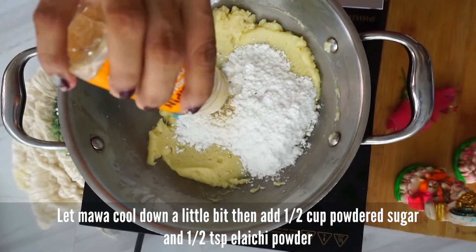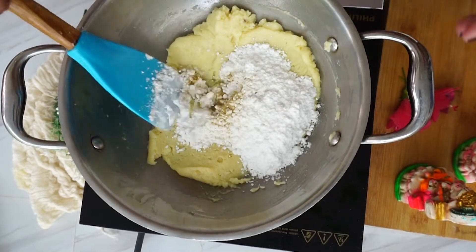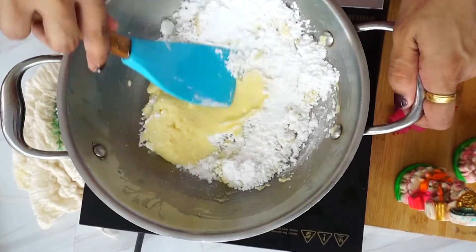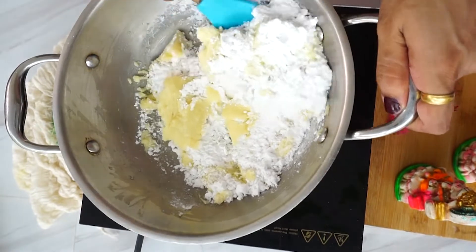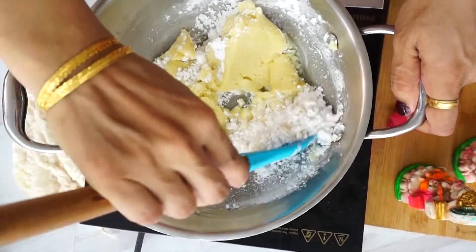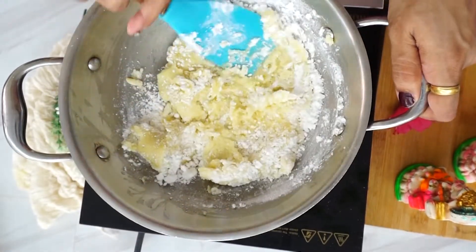You can taste the sugar first. If you like it more sweet, you can add more; if you like less sweet, you can reduce the sugar. Then mix it well and we will prepare the modak.